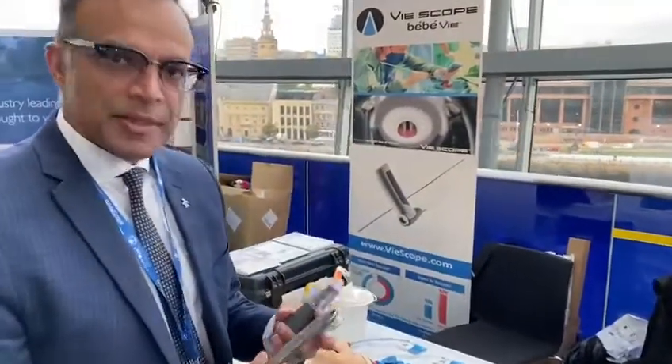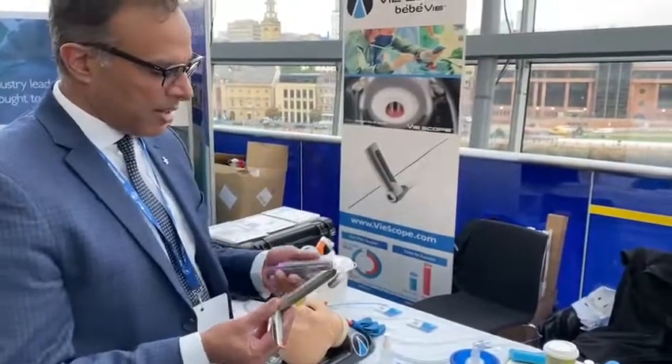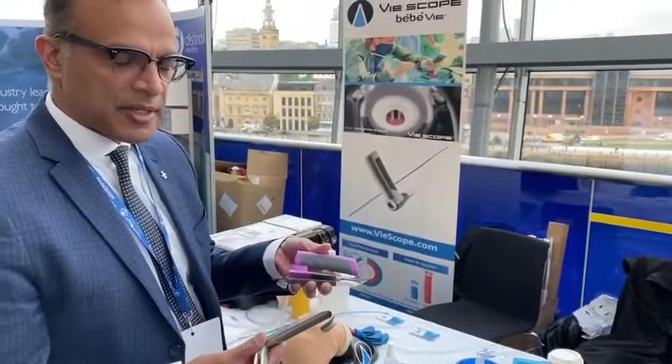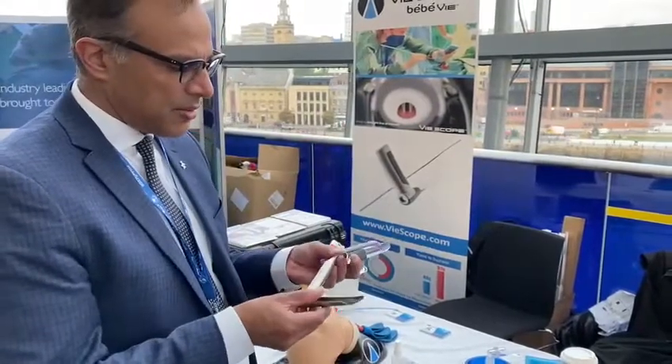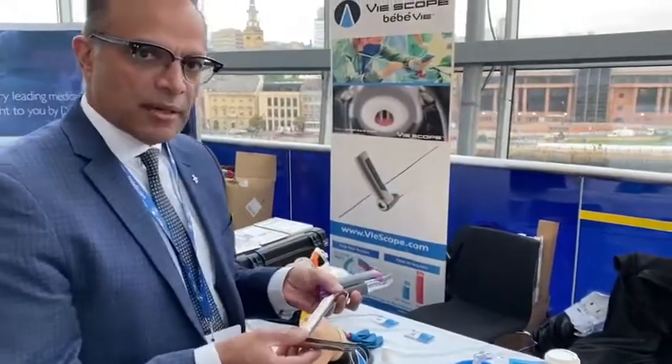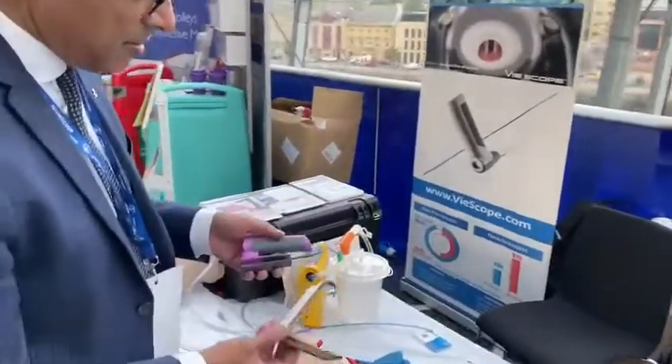I'm Nilesh Bassam, one of the founders and CEO of Adroit Surgical, and I'm going to talk about our new BabyV pediatric laryngoscope. It's based on the Parsons laryngoscope, a very common tool. ENT and thoracic surgeons use it, but we're going to use it for intubation.